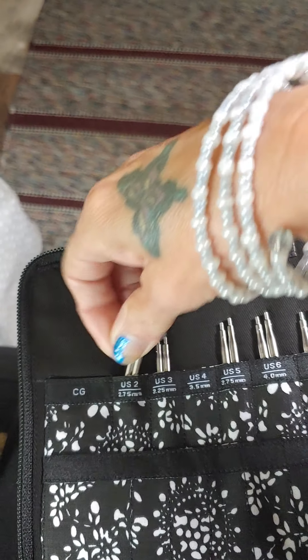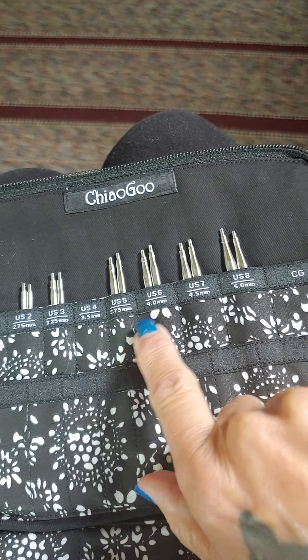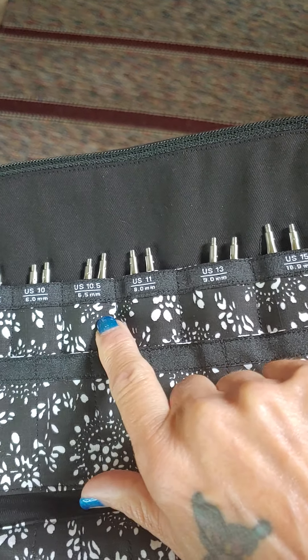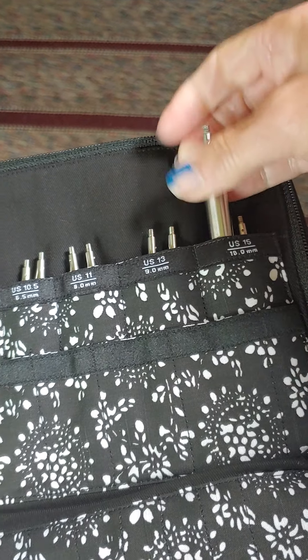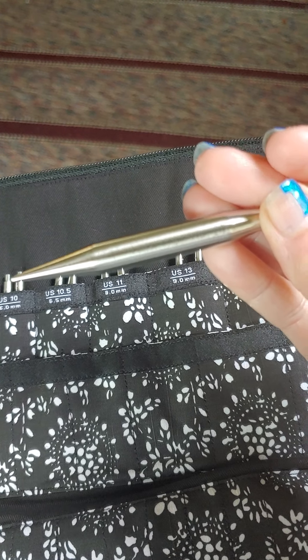The size 2's, then 3, 4, 5, 6, 7, 8, 9, 10, 10 and a half — which is nice to have — 11, 13, and 15. And look at these 15's — they're amazing! I do like this size of needle very much.